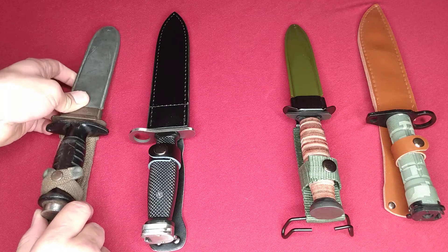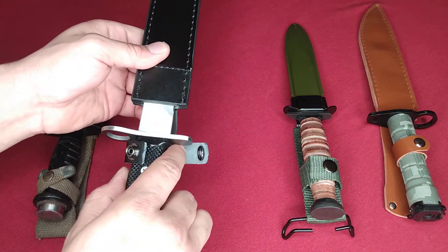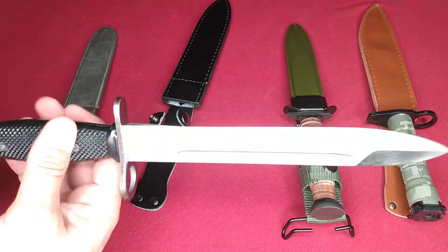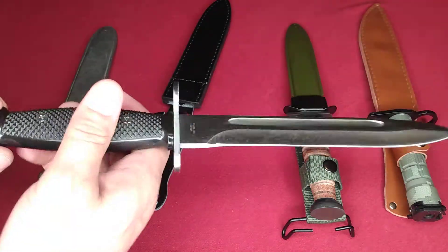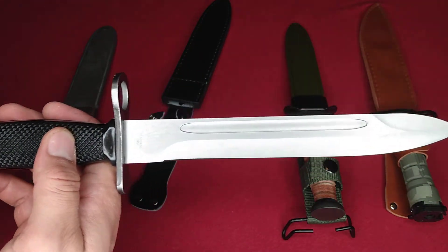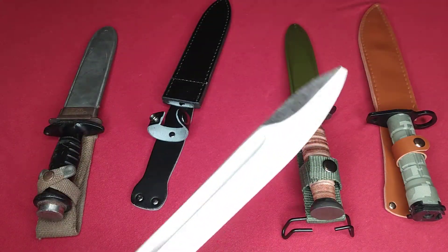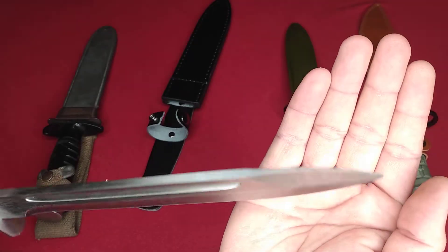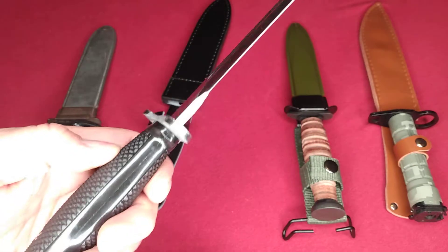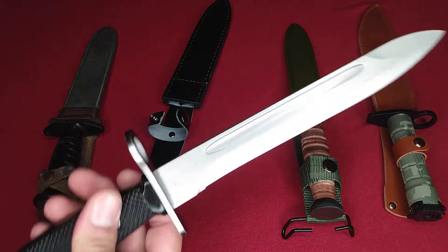Moving on to the right here, I have this one — it's made by Rite Edge, R-I-T-E Edge. I'm going to bring the box over in a second so I can show you the label. Standard bayonet military dagger knife here, with a little clip. I believe this will fit a standard AR-15, maybe M-16. It's not very sharp, so I can clearly run my hands on it as far as the edge is concerned. Not very pointy either, so I'm definitely going to have to take this to a good grinder and reprofile it. But nice solid construction — pretty tough blade. I can't wait to see what this thing can do.